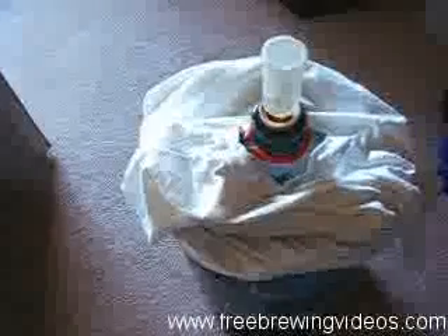Just keep your carboys covered and out of the sunlight. If there's any question at all, throw a shirt or something over it, because it's not worth getting skunky beer. How will you know if it's skunky? As soon as you rack it into your bottling bucket or your keg, you will know — it's going to smell absolutely horrible. There will be no question in your mind. It's just much easier to put an old raggedy t-shirt or something over the top of it and let it ferment for a few weeks. So that's all.